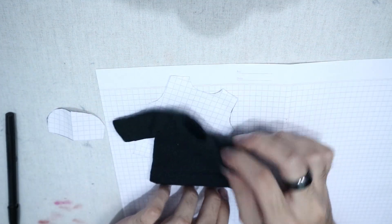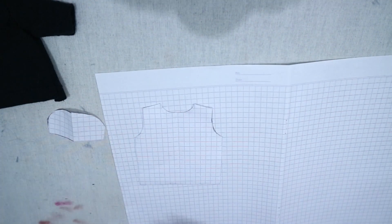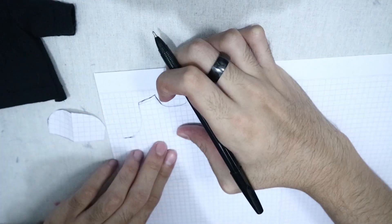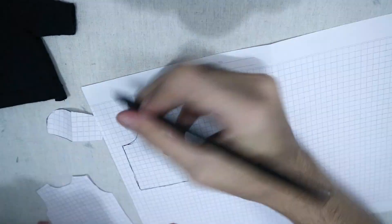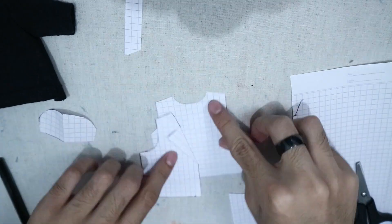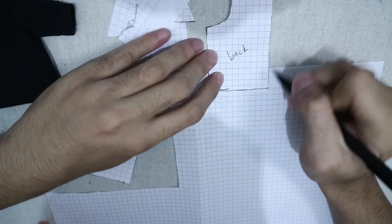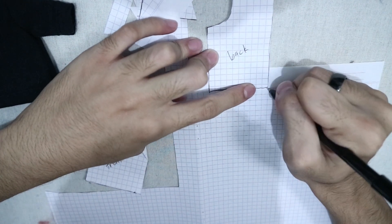I already had a t-shirt pattern, and using it I made a few adjustments to create a pattern for the top part of the jumpsuit. Here I'm making a pattern for the pants — keep in mind the width of the top part and the width of the bottom part should be the same.